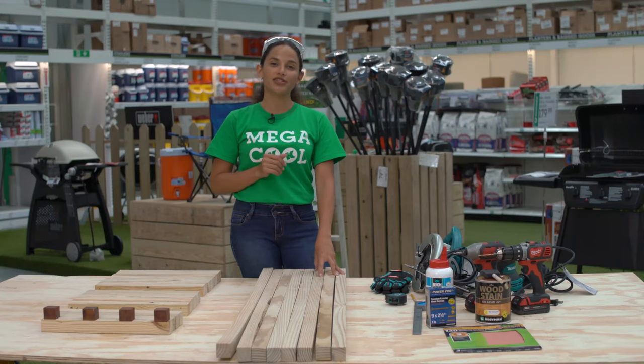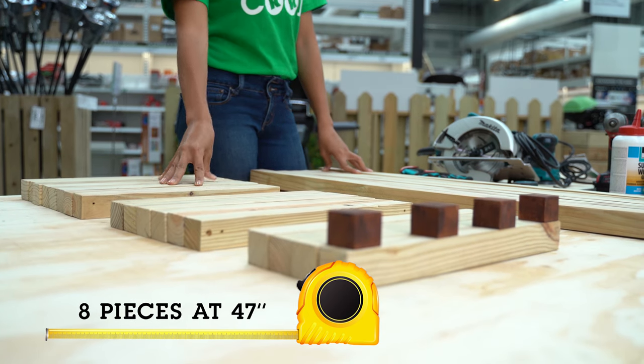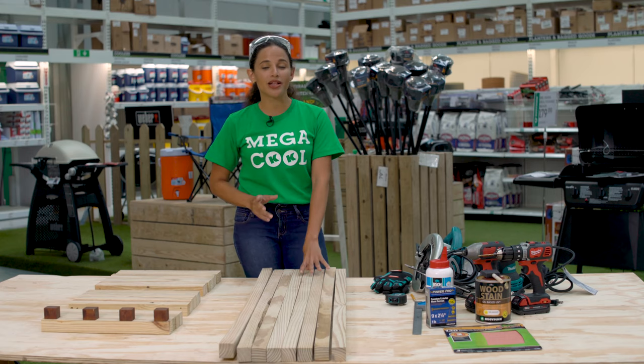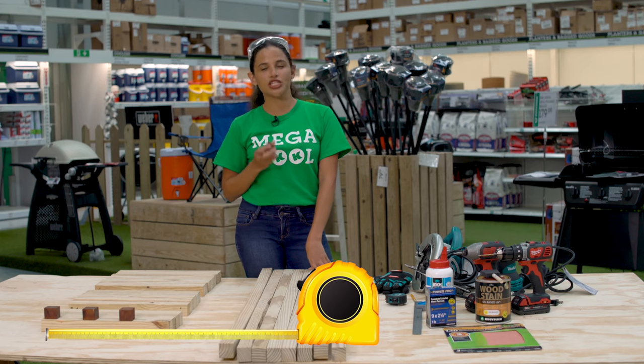Before we kick things off, just note that we're going to be assembling our bench upside down to ensure that there are no visible screws in our finished product. Make sure you've got your safety goggles on before you cut your lumber. You're going to need 32 pieces at 15 and three-quarters inches long and eight pieces at 47 inches long. Cut four one and 11/32nd inch long spacers.